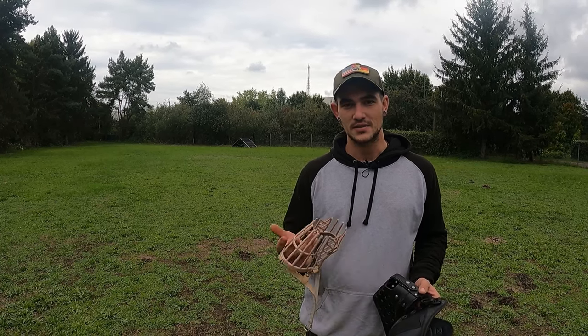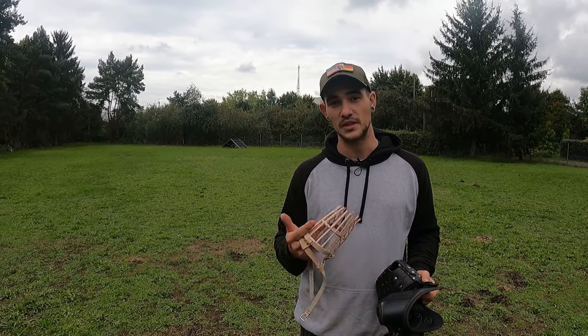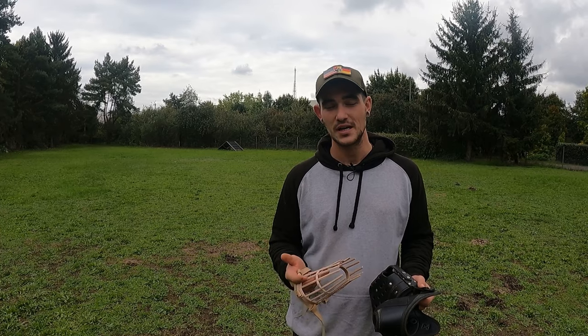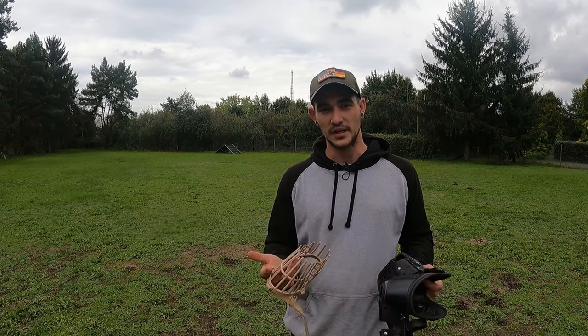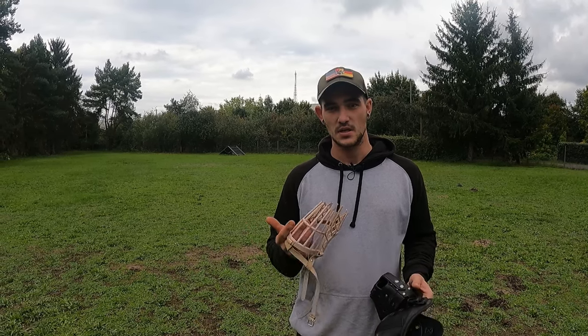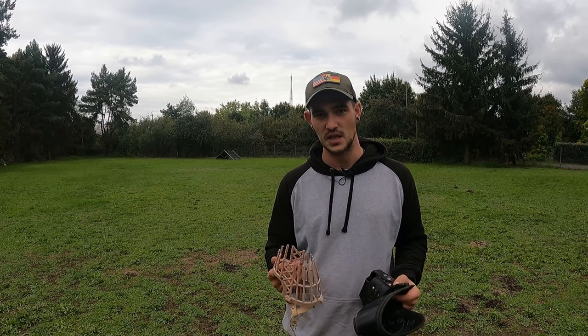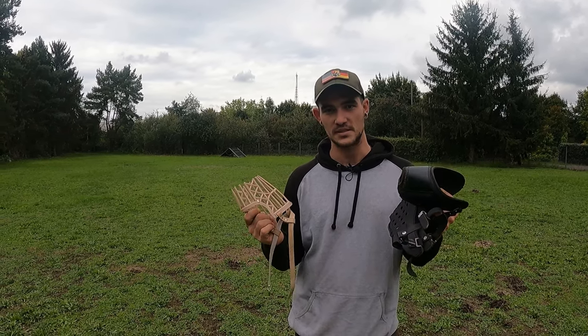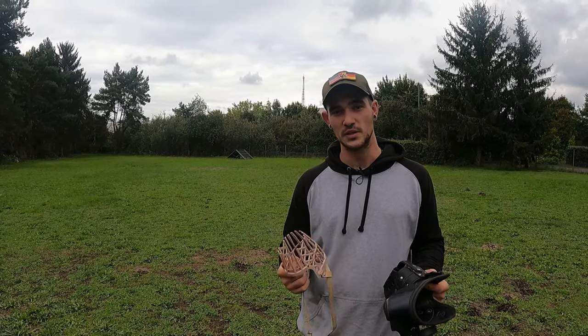It's very important that your dog likes to wear the muzzle and is not constantly trying to get rid of it. I will explain how I build it up so the dog wears the muzzle with a happy feeling and not being forced to wear it. I will show you how I build it up from puppy age and later how I build endurance in wearing the muzzle with these different muzzles. Let's start with the first dog.